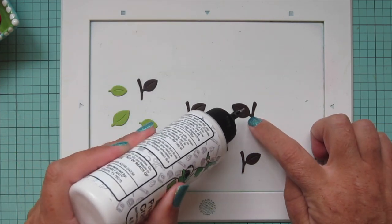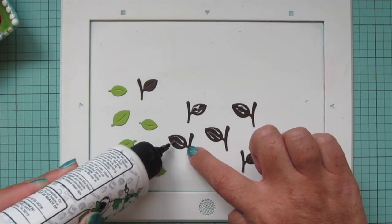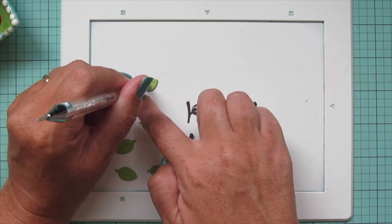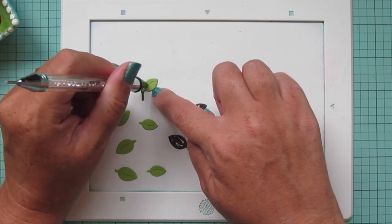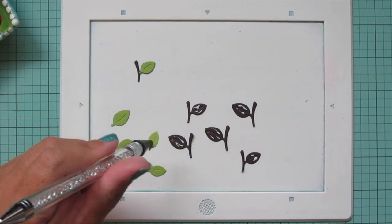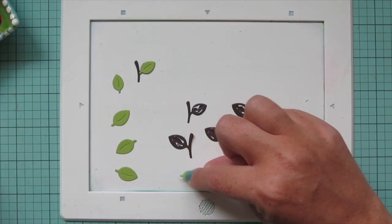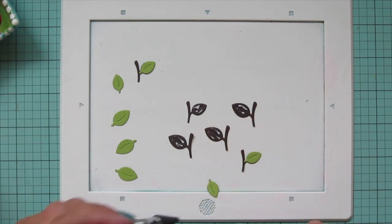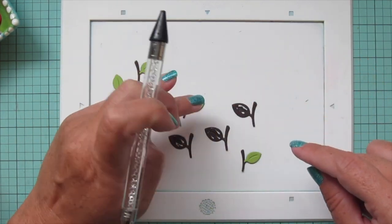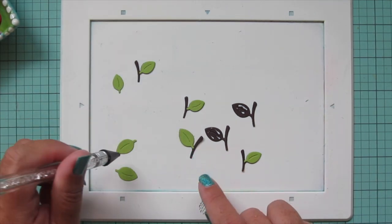Now that I have my little stems and leaves cut out, I'm going to attach those together. I'm using some liquid glue on the brown part of the leaf, then picking up the cilantro part with my Studio Katia embellishment wand and placing it right over the stem to get a nice green leaf. I did a few larger ones and a few smaller ones — there are large and small sizes of both stems and leaves, so I'm making sure to match those up correctly.